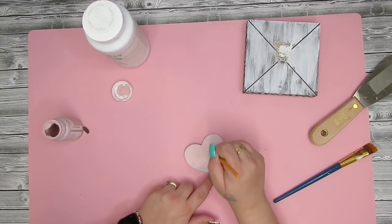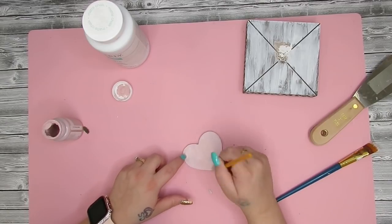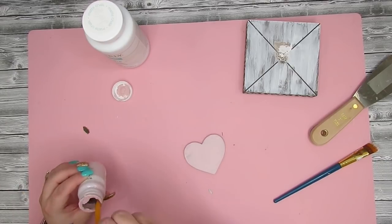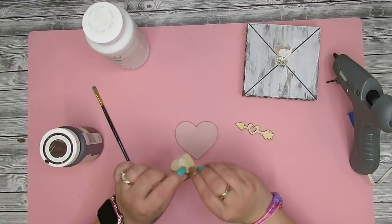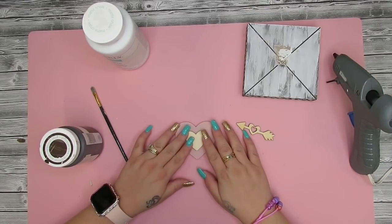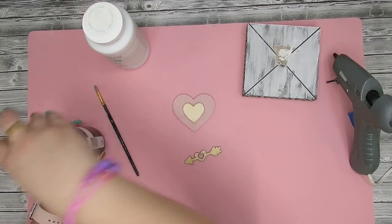Moving on, I paint this little heart with the Waverly color in Ballet — it's just a very light pink color to go along with our neutral farmhouse style. I then take this little wooden heart from Dollar Tree. These are the ones you get in the pack of multiple hearts with stickers on the back, but the stickers don't stick very well.